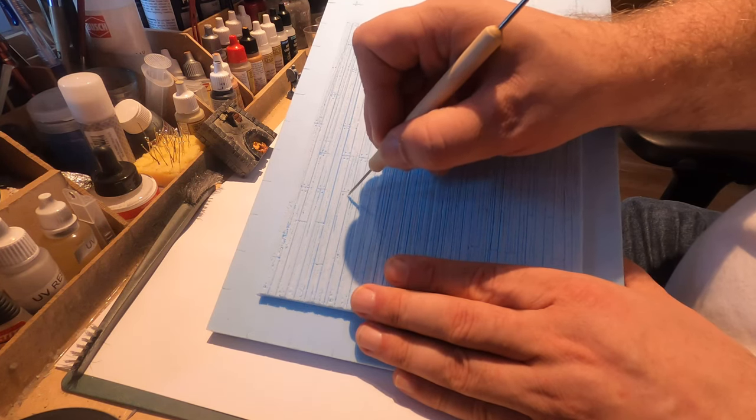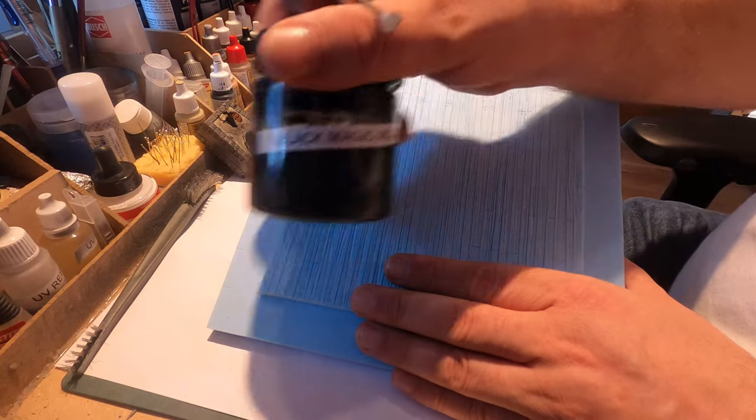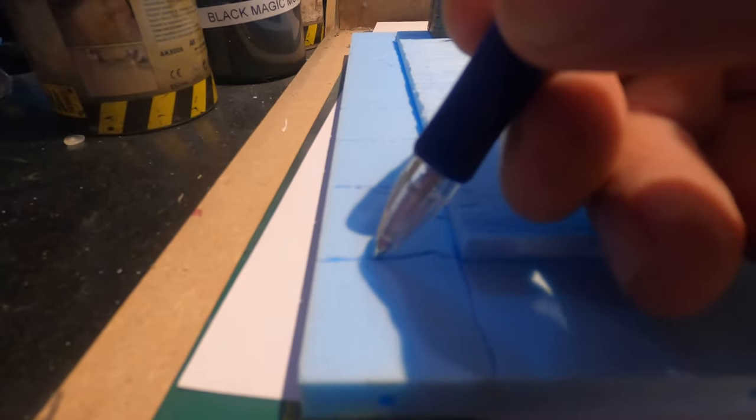I used a molding tool to make the surface look like wood and a steel brush to make it look small wood-like. I will finish it up using the Black Magic Mud Podge. But first I will have to finish up the bottom plate to match my dungeon tiles — you can see the video up in the right corner.